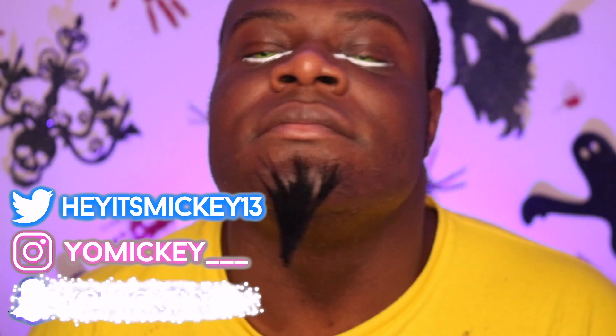Now if you don't know who HIM is, he is a character from the Powerpuff Girls. He is a villain — he is literally the devil in a pair of thigh-high boots.